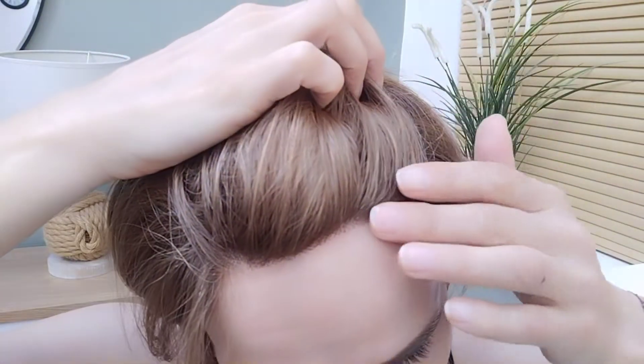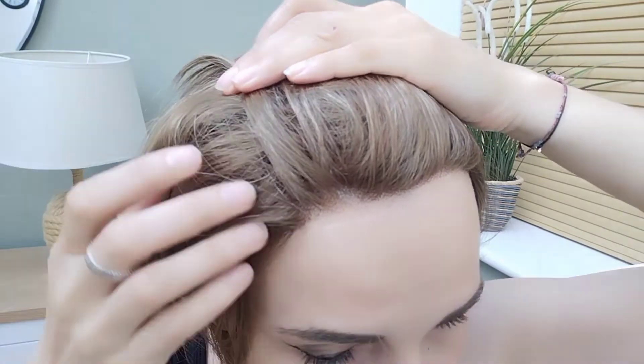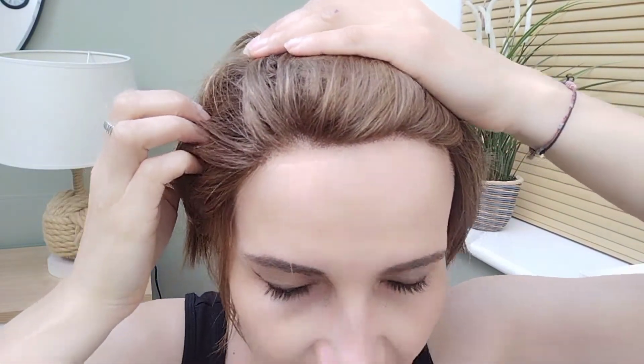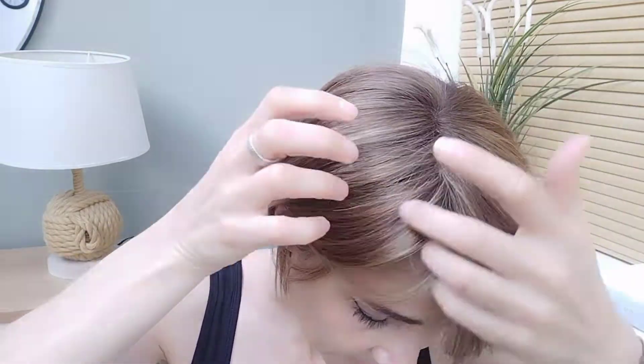Let's look at the lace front, which I think is quite nicely done. I probably would pluck it, but I think the way you wear it mainly is probably with the fringe down, so I don't really think you need to do much. The mono top means you can obviously part it wherever you like, and I think the mono top is really nicely done. I probably would pluck it a little bit just to open it up, but it's personal choice — completely up to you if you feel it needs it or not.